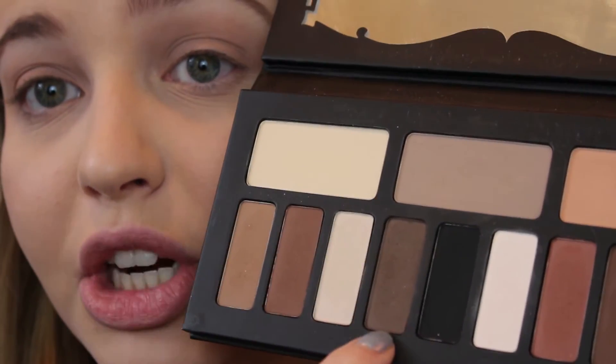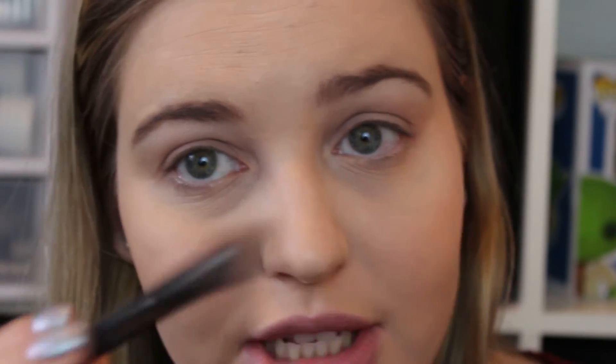Next up, we're going to take this medium to dark cool brown and put that all over the last half to two-thirds of the outside of the eye. Remember to build this up slowly, because since it is a darker color it's going to have more noticeable fallout — we don't want dark brown all over the cheeks. Every time you get powder on your brush, just tap it off. This will come up a bit into the crease but not as high as that taupey shade from the beginning.